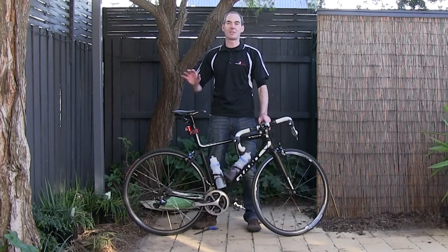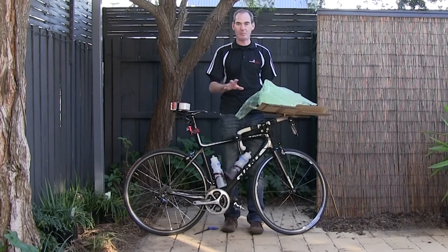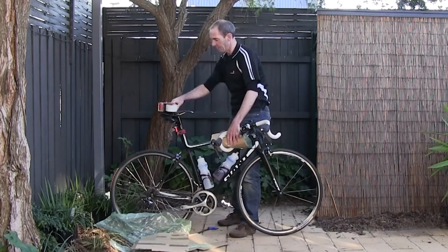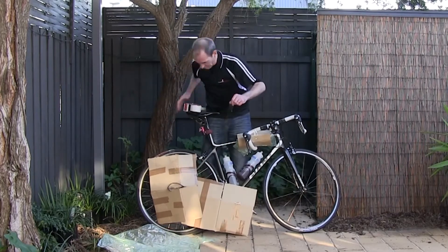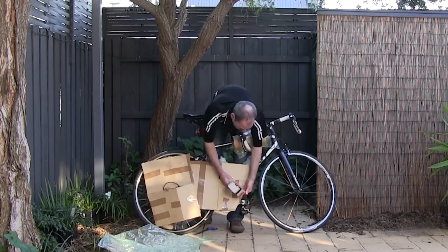Once you've got your bike in this position, it's important to wrap up the sensitive parts. To do this, get your bubble wrap, your cardboard, and your wrapping tape. Once you've got that sorted, pack up your tools so you've got them ready to use at the other end when you've finished your ride. The sort of tools you'll need are a multi-tool, a pedal spanner, allen keys, a cable cutter, cable ties, and sticky tape.